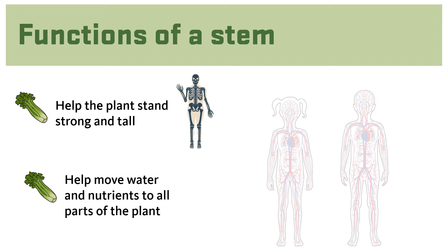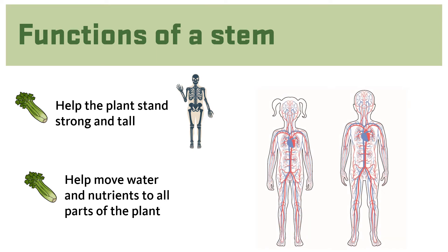Yet all stems help move water and nutrients to all parts of the plant. In this way, stems are like the blood vessels in our bodies. Look at the inside of your wrists — can you see the veins in your arms? They move nutrients in your blood around your body. Pretty cool!